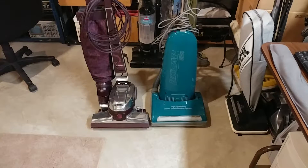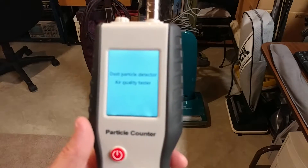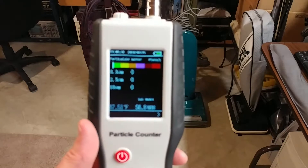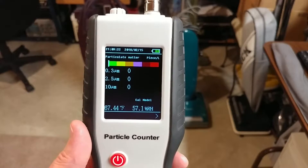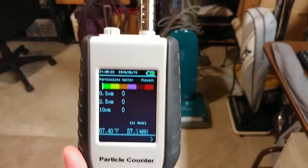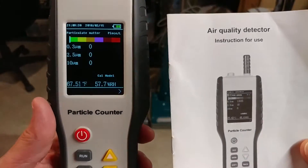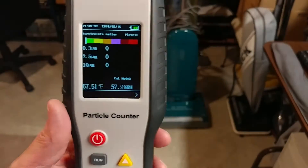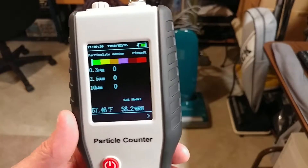In the meantime, I want to go over my particle counter. There's been a lot of discussion of this handy dandy little device here. This is an HT9600 particle counter, and I even have the manual for it. I'm going to show you fairly quickly, but there seems to be a lot of misconceptions and misunderstandings about this thing.